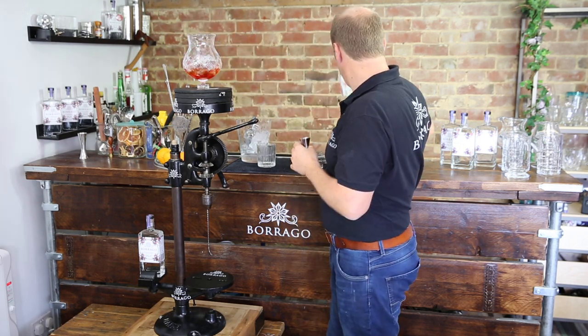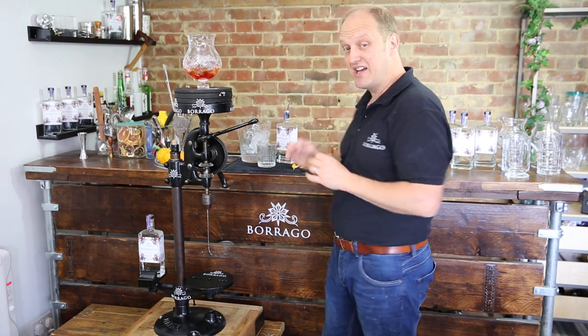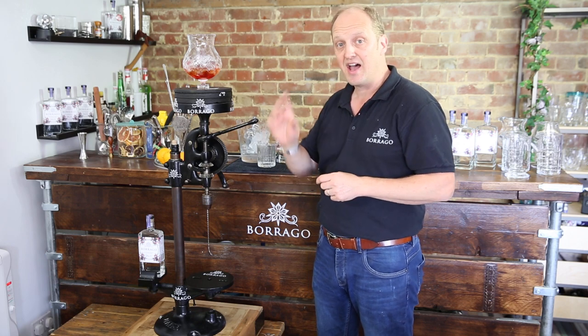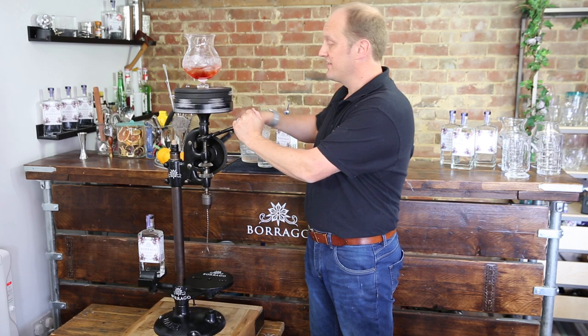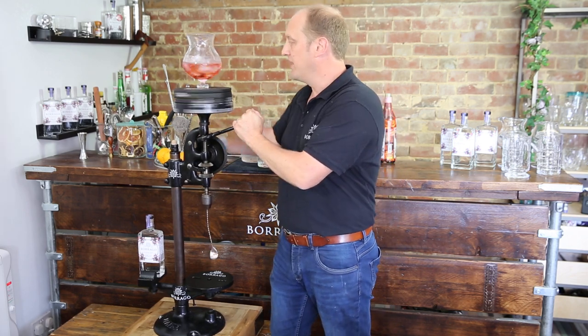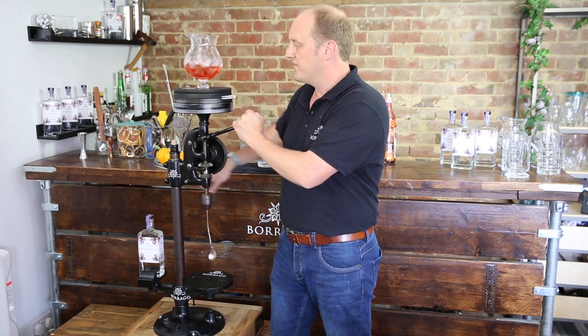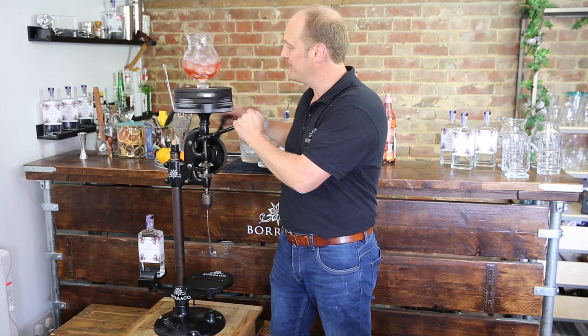We're using 25ml shots of each one. We also use 25ml as our standard serve, so when you're having a Baraga and tonic it's 25ml of Baraga and a 200ml bottle of tonic. Now for the exciting bit — we get to have our stir. Build up a little bit of speed; it's really important with a Negroni that you get plenty of stirring in for the counter rotation, and that really helps get it nicely mixed up.